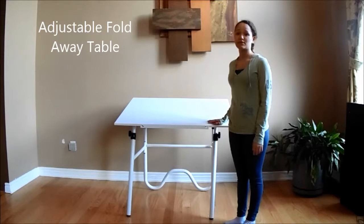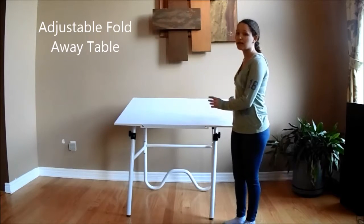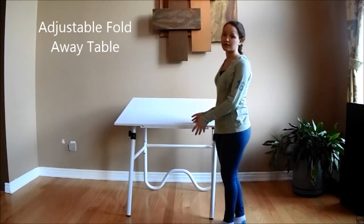Hi, I'm here to talk to you today about the adjustable fold away table. The reason why it's called that is because it's specifically designed for small spaces and you can simply just fold it down and put it in a corner when not in use.